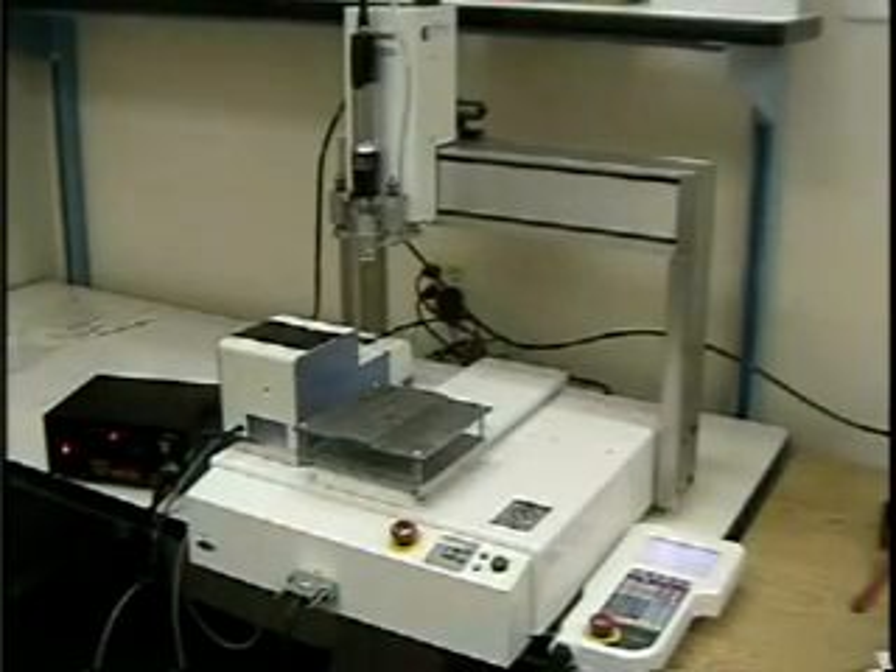Welcome to a brief video demonstration of the Jannami screw fastening system, sold and serviced throughout North America by Fancourt Industries. The Jannami screw fastening system is only one of several desktop robotic systems sold and serviced by Fancourt.